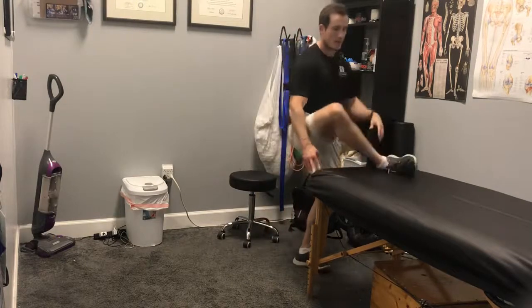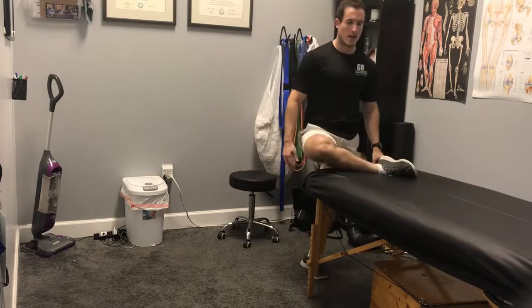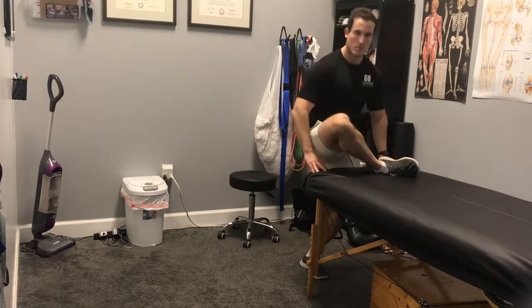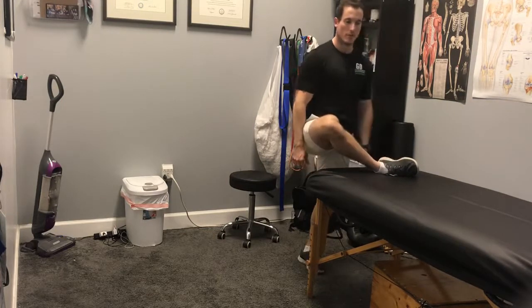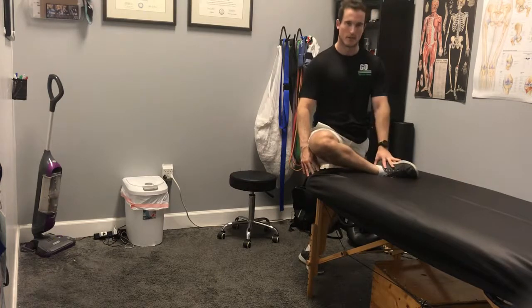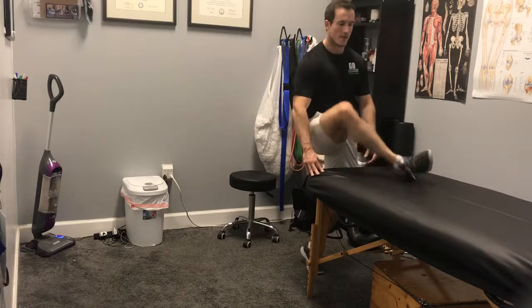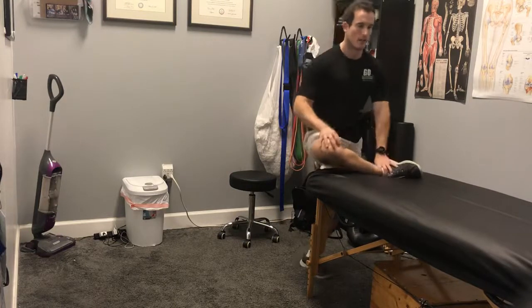A couple feet off the ground, I'm going to bring my right leg up. Now, if your leg is way up here, just modify it — bring your foot back a little bit, but you want to square up the leg. You don't want to be back here with your foot way out front. Square up the leg, 90 degrees.